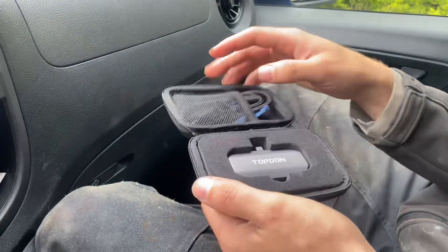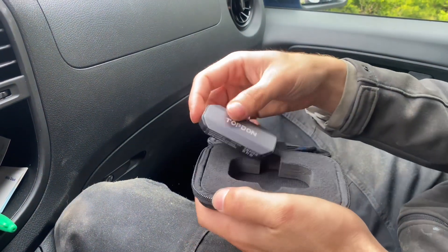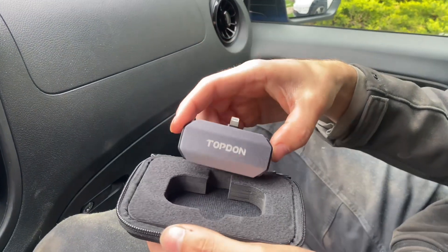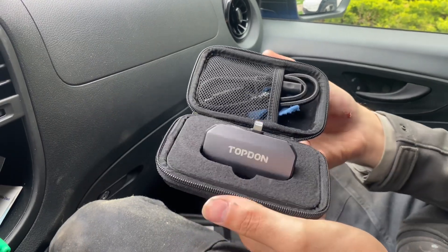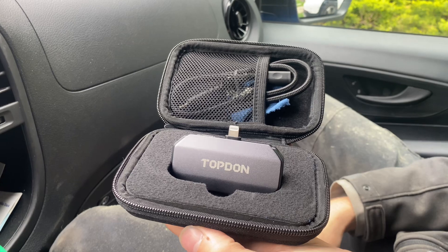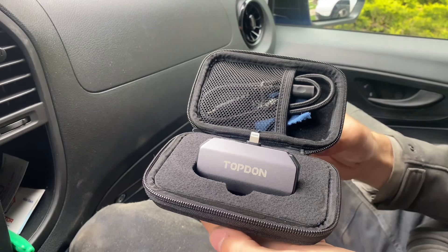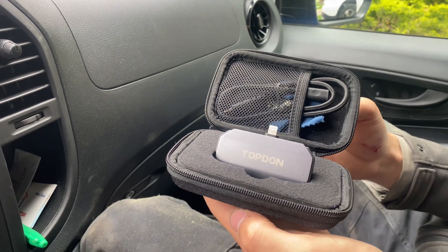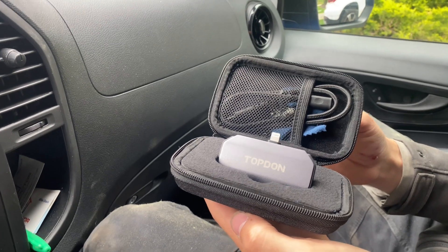There it is — comes in a nice little carrying case. This little thermal imaging camera is perfect. It gives you top-notch accuracy for temperature detection, insulation inspection, and circuit board inspection. With an ultra-high resolution of 256 by 192, the TC-002 delivers clear and detailed thermal images. It offers a temperature detection range of plus or minus 3.6 degrees Fahrenheit or 2 degrees Celsius.